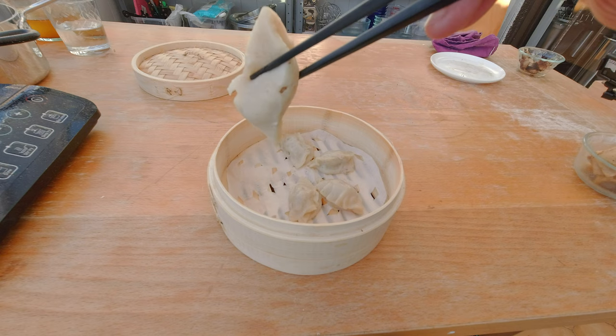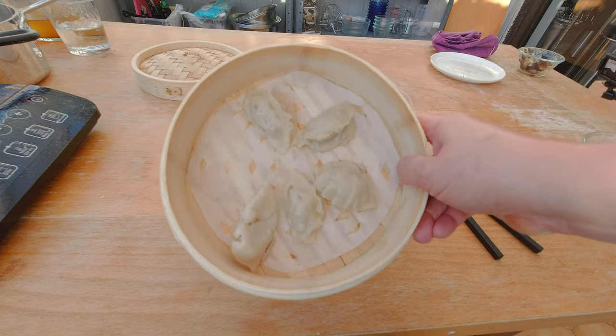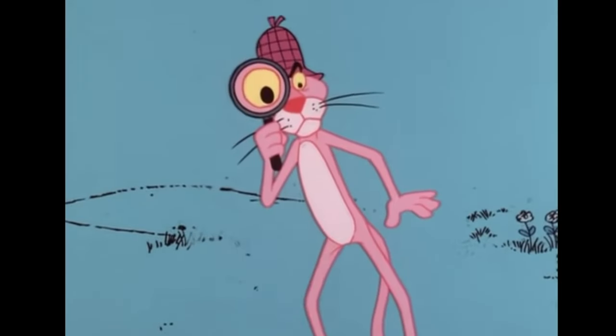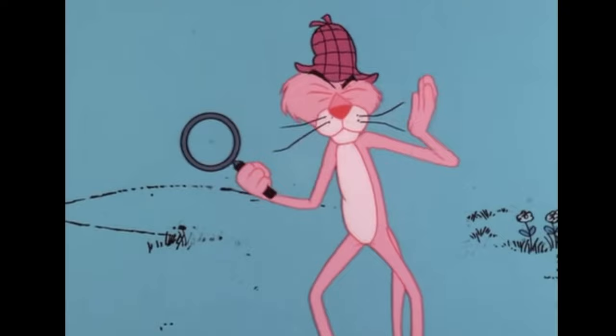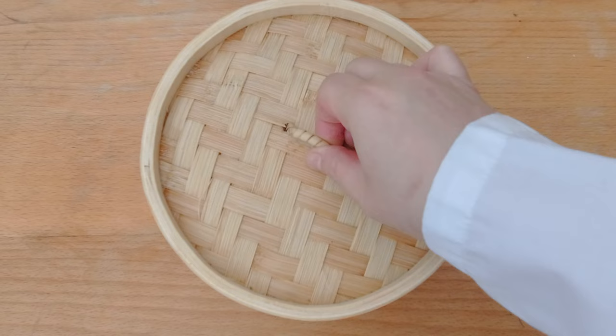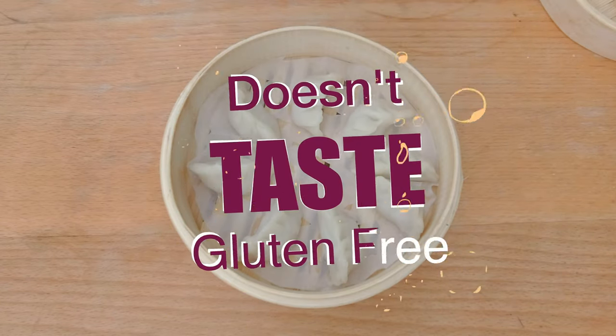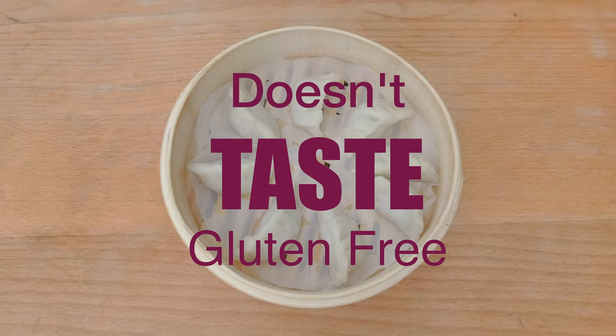I'm so distraught. My dumplings fell apart when I steamed them last week. Just look at this — the skin fell apart, they're sticking to the bottom of the pot, and they are soggy. So I'm going to have to play detective here to figure out what's not working and experiment today to find which flour combination will work, so I can have nice steamed dumplings on par with what you can buy at any Asian supermarket or get from the Chinese takeaway.